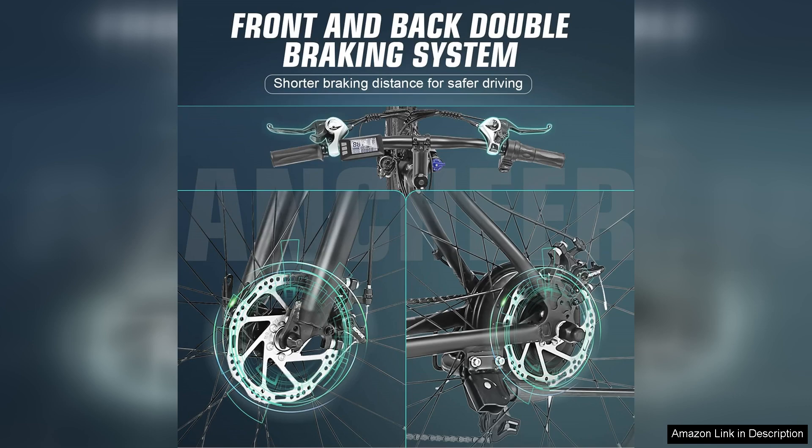Overall, the Antio electric bike for adults is a fantastic investment for anyone looking to enhance their commuting experience or enjoy leisurely rides. Its powerful motor, solid construction, and reasonable price point make it a compelling option in the electric bike market.